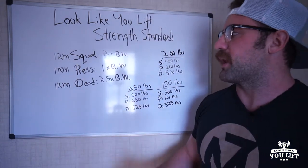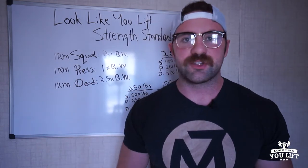We use three primary lifts to determine your progress in our program. We use the squat, the overhead press, and the deadlift. We don't use any other lifts — we don't use the bench press, we don't use the bicep curl. We use the squat, the press, and the deadlift.